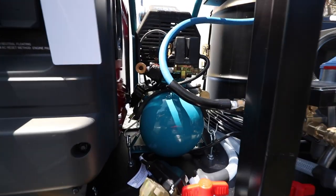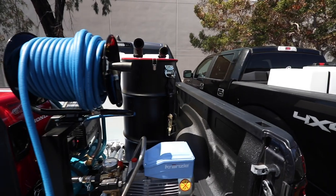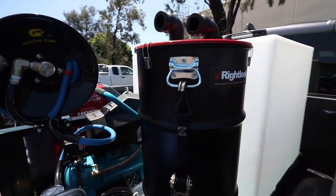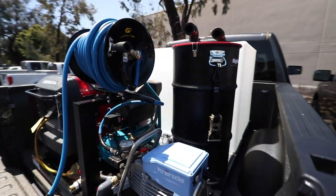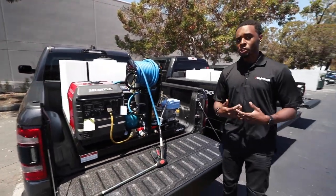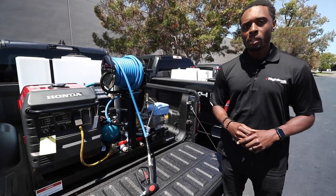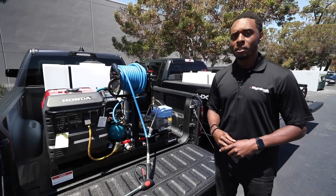Most professional detailers reach out to us because of this system here. This is our three-in-one 15 gallon vacuum and carpet extractor system. The benefit is that it eliminates the need of having a separate vacuum cleaner and a carpet extractor when you're mobile. It comes with a 50 foot vacuum hose and extraction hose so that you can take that hose, never move the unit off of your system, and get the full interior cleaning done on a vehicle.